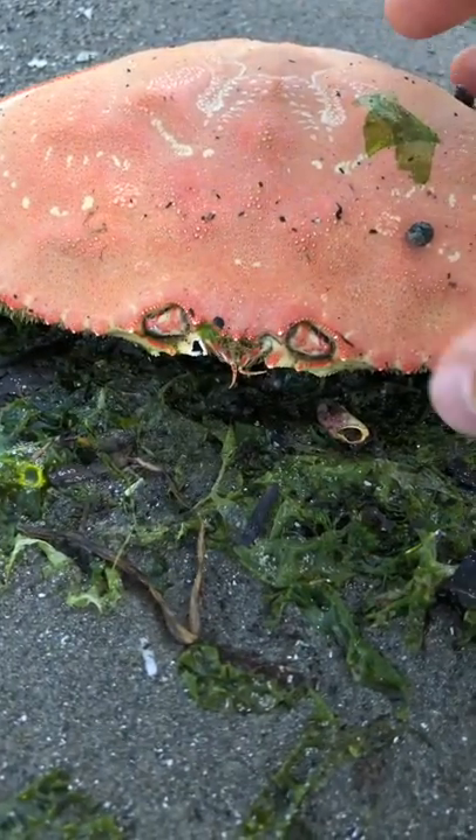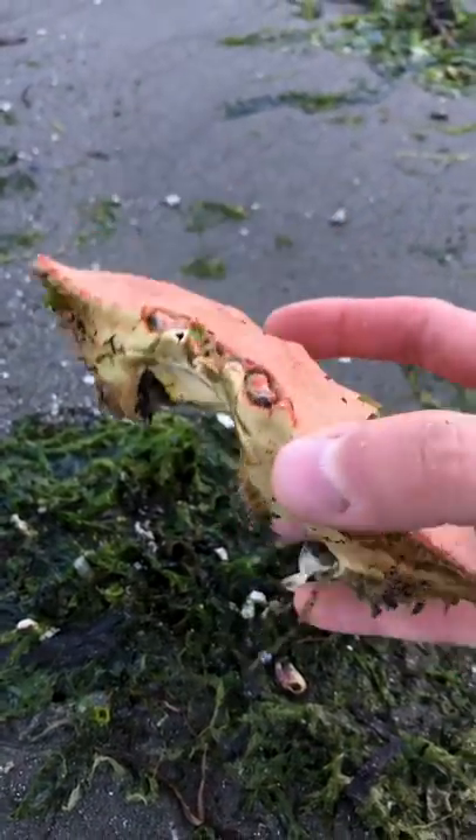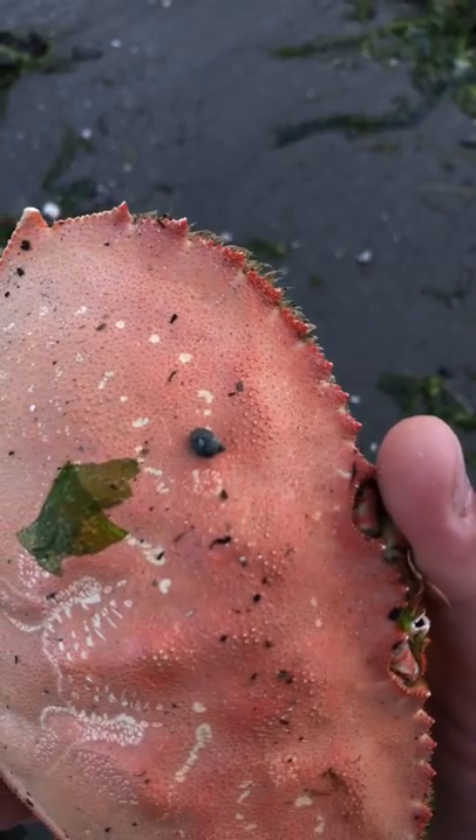When their new shell hardens, it becomes a sharp and sturdy piece of armor for the crab. Check out these cool textures and knife-like spines.